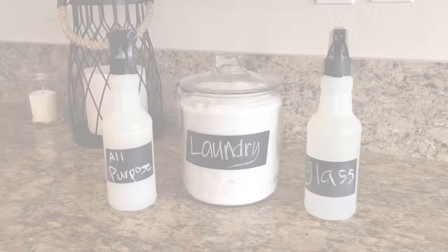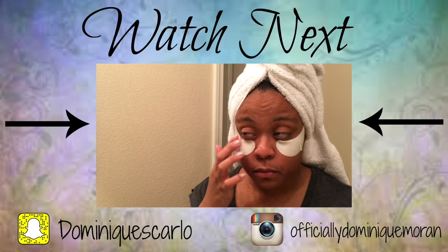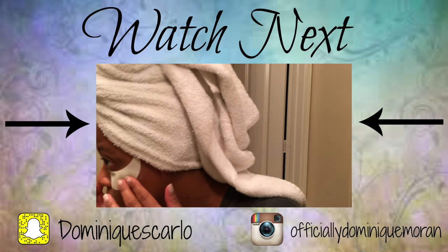So these are our all-natural and easy cleaning products that you can make yourself. I hope you guys enjoyed this video — please make sure to check out my last video of my nighttime cleaning routine, and as always I will see you in my next one. Bye guys!